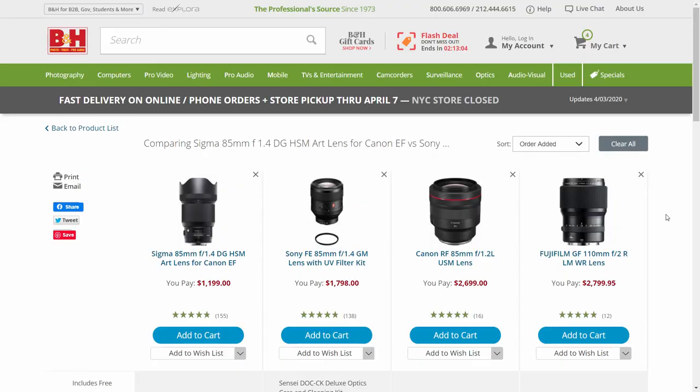Looking at prices on B&H Photo: the Sigma is the most affordable at $1,200 USD, followed by the Sony at $1,800 USD, then the RF at $2,700 USD, and finally the GF110 at $2,800 USD. In Singapore, the GF110 can sometimes be cheaper than the RF 85 due to steep Fuji discounts. But that ignores the fact that the GFX100 body itself is very expensive, and even the GFX50 costs more than the EOS R.